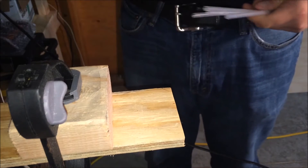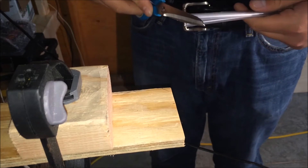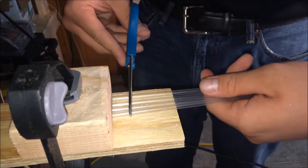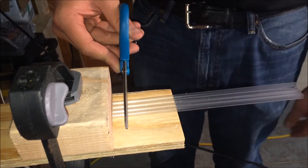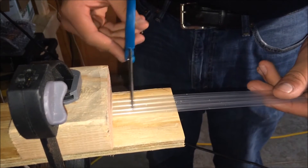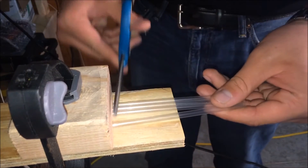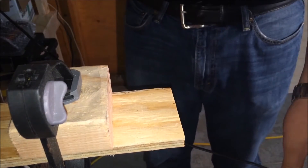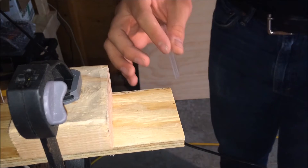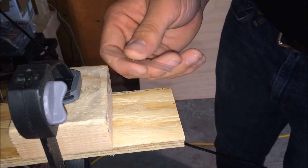I've got a stop block set up here. I think the straws are seven and three-quarters inch, so I've set up my stop block to one third of that — about two and three-eighths inches. You should be able to just cut these straws into thirds, and then we'll use them for the baffle system. By the time the air makes it through those, it should not be spinning anymore.